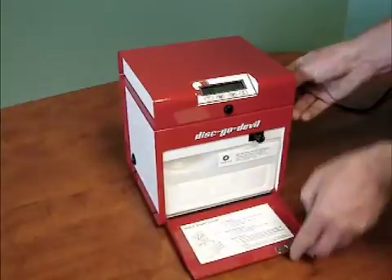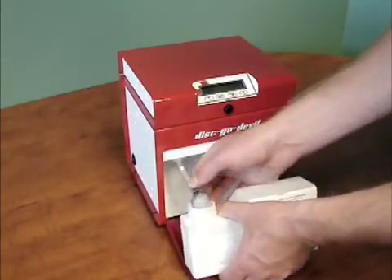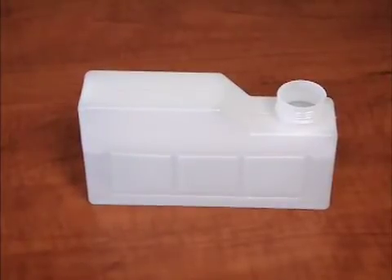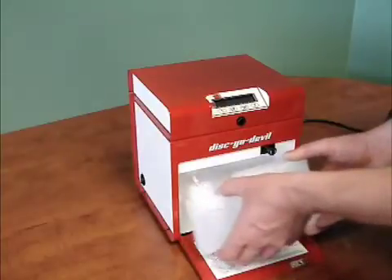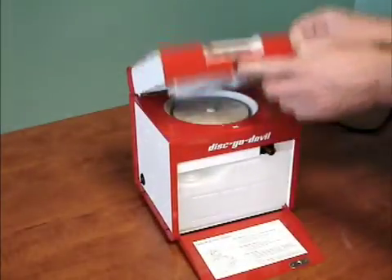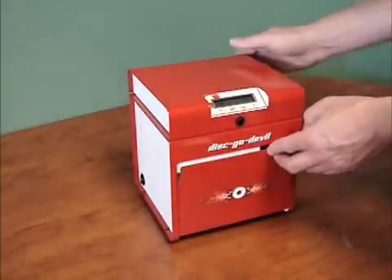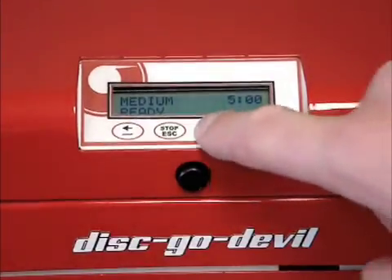Open the front door and remove the polish bottle. Fill the cleaning bottle with warm water. Install the cleaning bottle as shown. Place an unwanted disc in the machine for the duration of the cleaning cycle. Close the lid and the front door, select the medium cycle on the display, and press start.